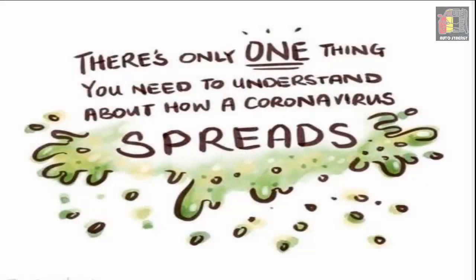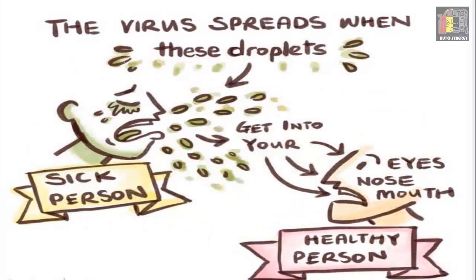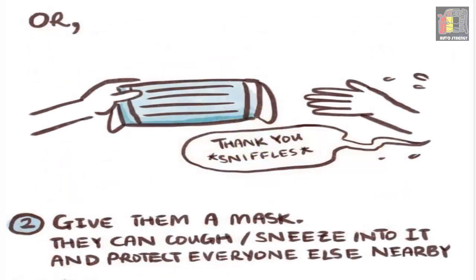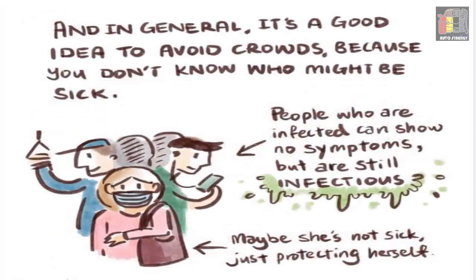There's only one thing you need to understand about how a coronavirus spreads: from the sick person, the virus spreads when droplets get into your eyes, nose, or mouth. If you see someone visibly coughing or sneezing, you can choose to keep your distance — two meters or further — to stay safe from large droplets, or give them a mask to cough and sneeze into. Avoid crowds, because infected people can show no symptoms but still be infectious.